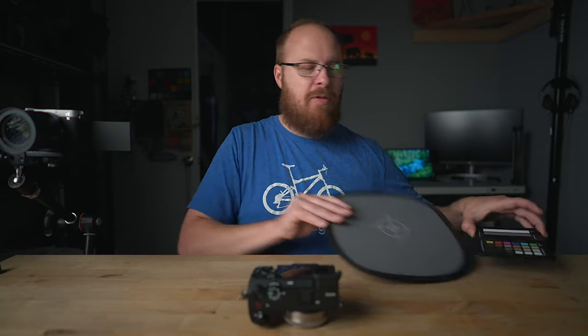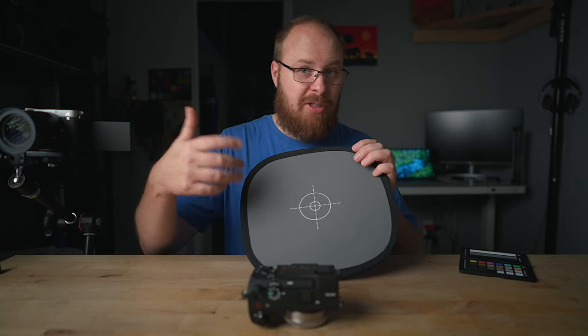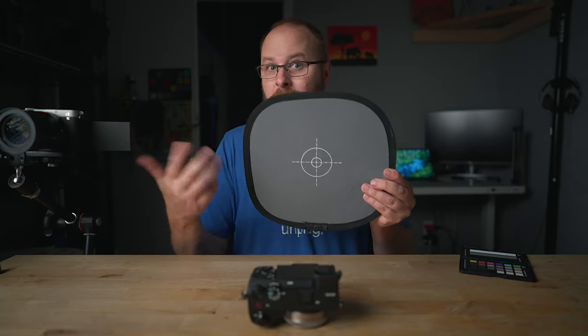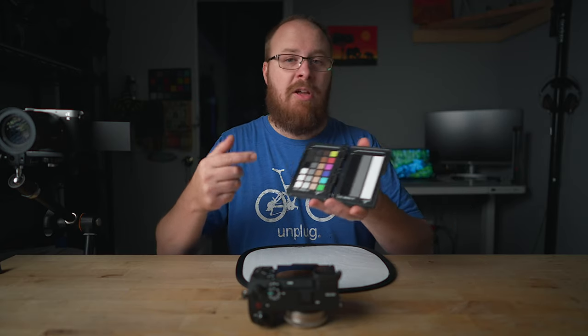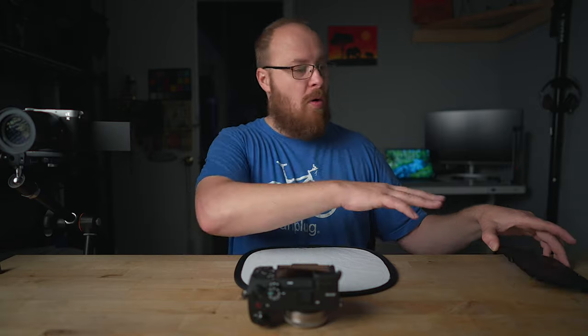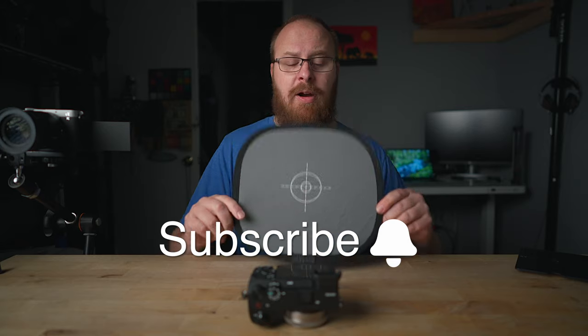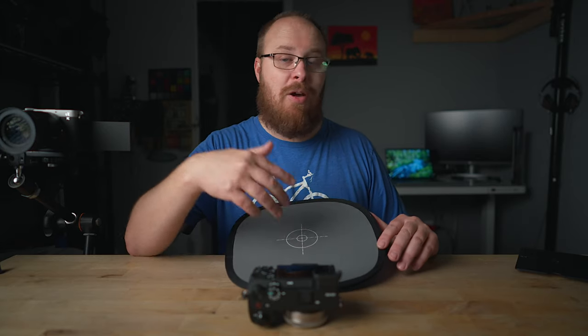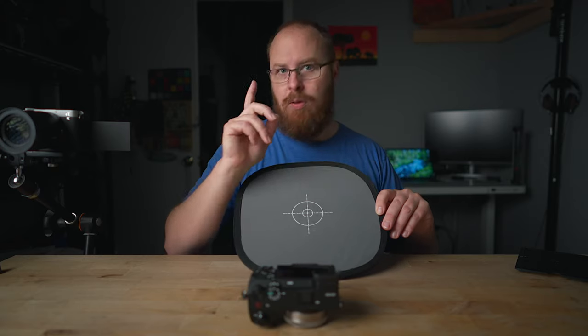The 41% number references middle gray. Middle gray is what these charts are — you've probably seen people hold them up. This one's super cheap, I'll have it linked below. You don't need a chart like this but you want something this color. The more expensive color checker charts let you highly calibrate your video in Final Cut by referencing each color. But we're keeping this simple, so I'm just using this gray card. That 41% number will put zebras on the gray card when exposure is correct.